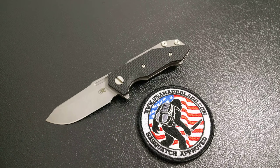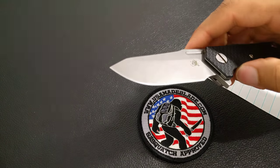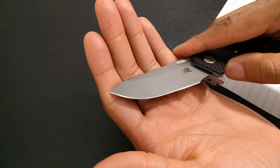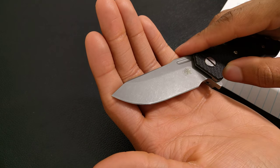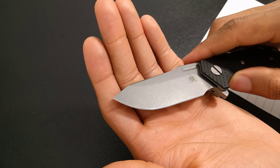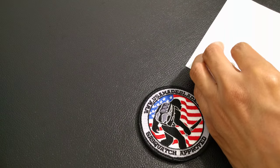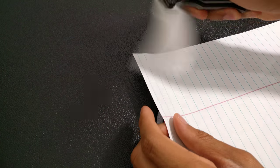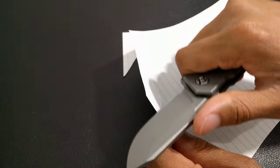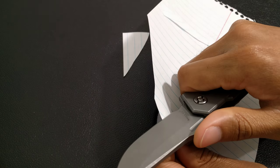When I first got it, it did have like a small little nick in the blade. When I first got into knives, I was terrible at sharpening, so I wouldn't have been able to fix it. But now I've been buying a lot of higher end knives and cheaper knives as well for the past four to five years, so my sharpening skills have got a little bit better.